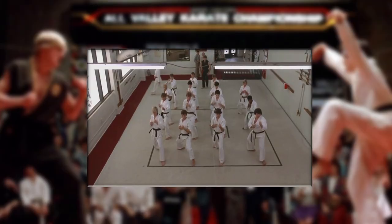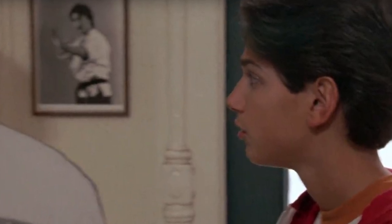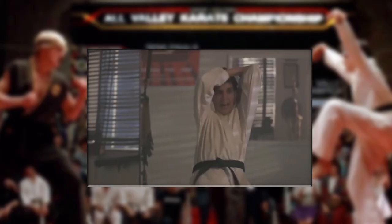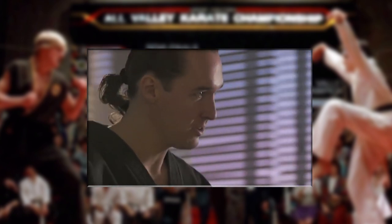Even more fitting is that the location for the Cobra Kai Dojo was Joon Chong's Tae Kwon Do school in the 80s. They used it for the film, which also explains all of the Tae Kwon Do photos by the door. And even more fitting still, Thomas Ian Griffith was training in Tae Kwon Do under Joon Chong himself. I also find it kind of funny that Terry Silver was doing a kata when later in the film he dumps on katas saying that they are only good for working up a sweat.